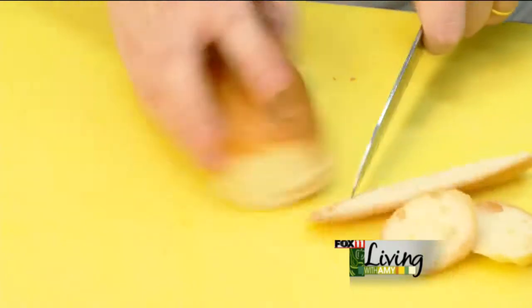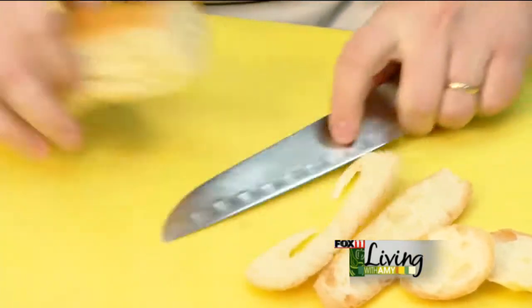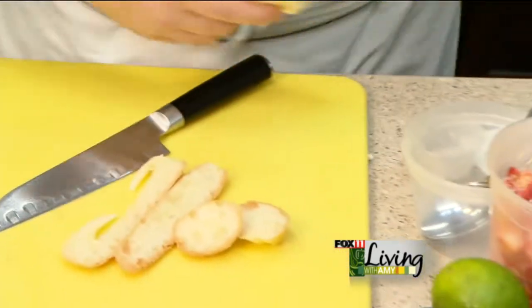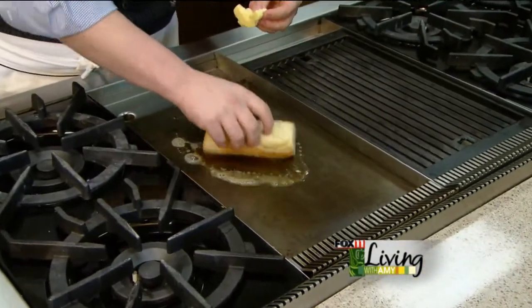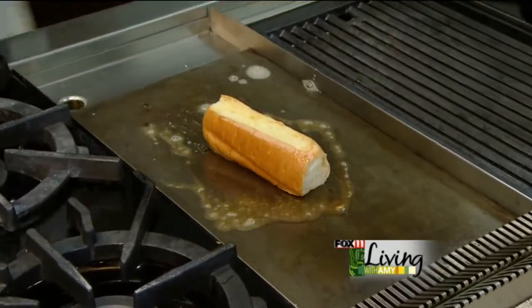When we were concepting this dish, we really wanted it to be as if you were in Maine, enjoying as fresh lobster as possible. So we take some butter, throw it around the griddle, get that bread nice and soaked up on both sides, and let it start to toast.